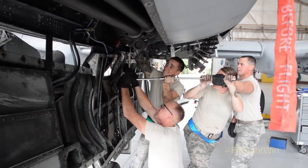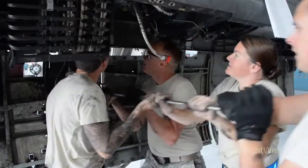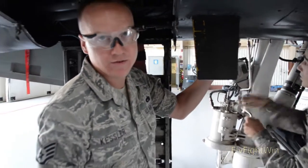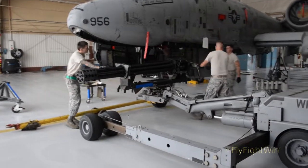This particular inspection is done every 36 months. There's also other inspections we do every 25,000 rounds — every single jet, every single gun system. Sometimes there's two a month, sometimes there's four a month.